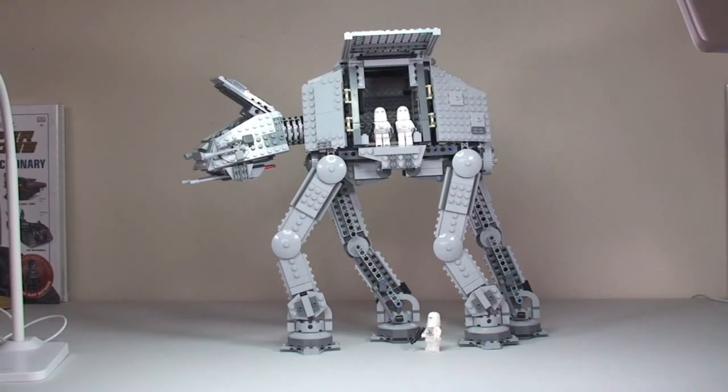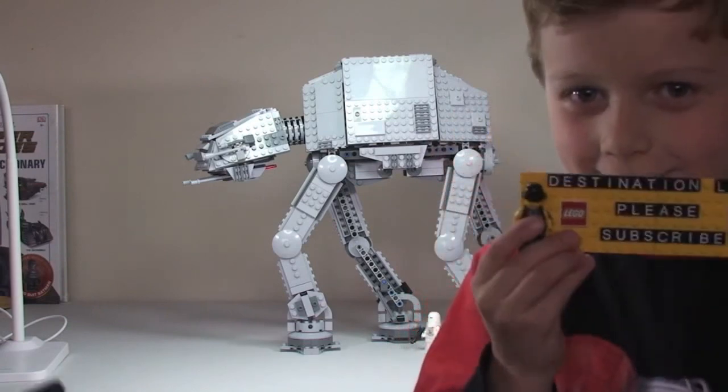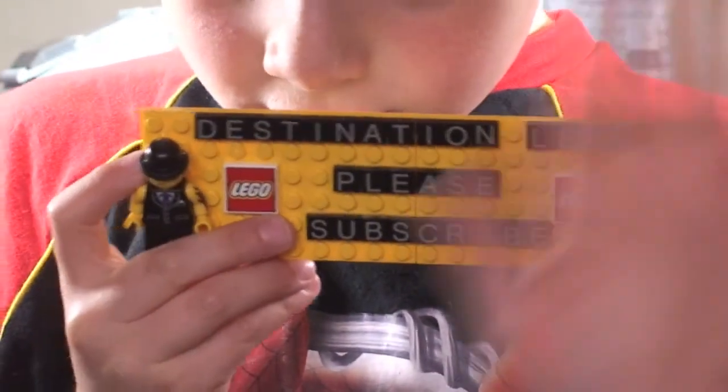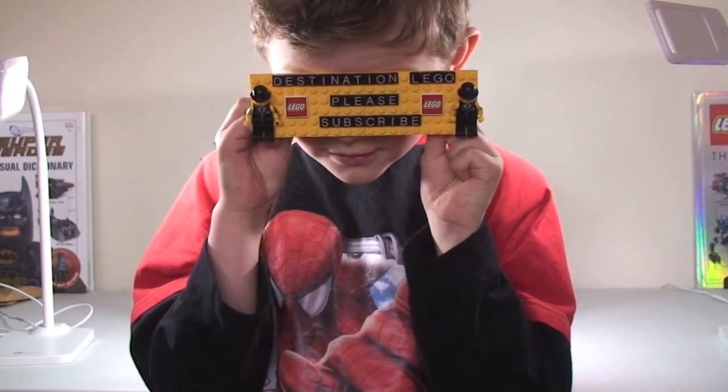That's it — that is our review of this set, the awesome AT-AT set 75054 from the summer 2014 wave of sets. Hope you did enjoy this video; if you did please go ahead and give it a big thumbs up. As always, leave any comments, feedback, or questions and let me know what you think of this set down in the comments section. And if you haven't already — what do they need to do Ethan? Subscribe to Destination LEGO! Thanks very much everyone, we look forward to seeing you all in the next video. Say bye Ethan — bye!